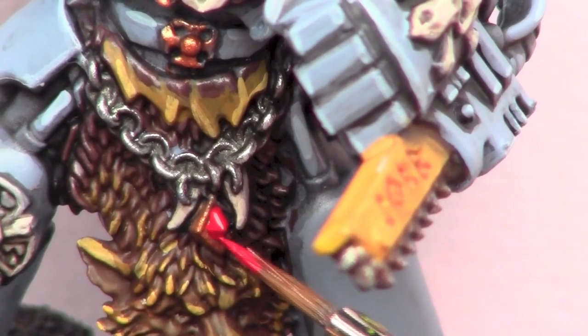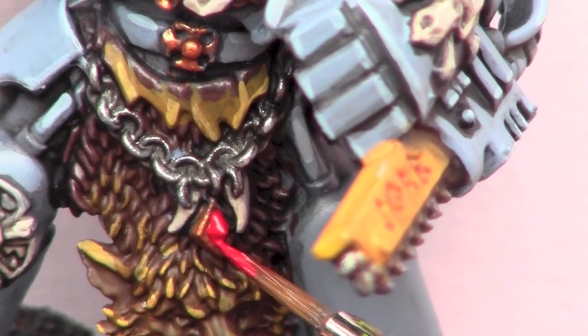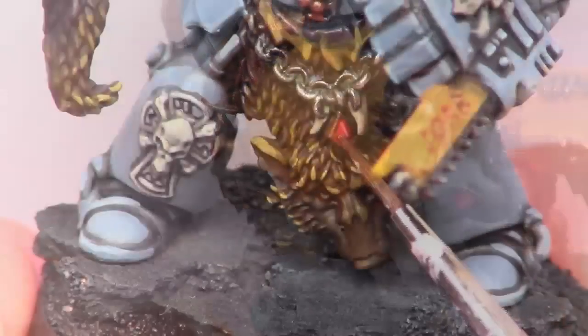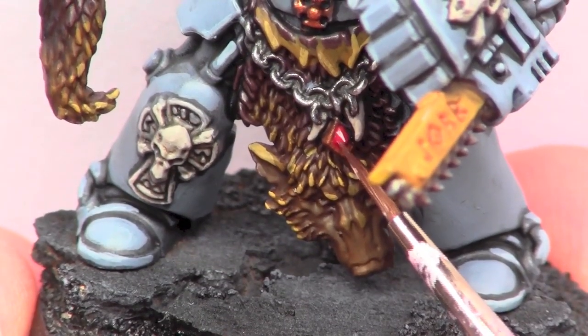For any gems I use Dwarf Flesh, then Mephiston Red. I use gloss varnish to prepare the shoulder pad for a water transfer. I also use it on the gem to give it some glow.